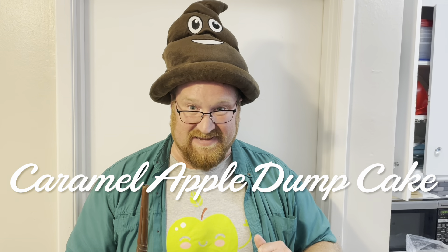Welcome to the world of apples and dump cakes. Today we're gonna be making a caramel apple dump cake. You start with two cans of apple pie filling, but I don't have those, so I'll show you how to make my apple pie filling first.